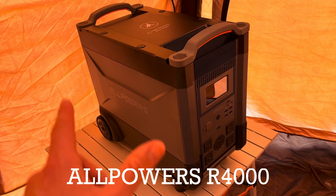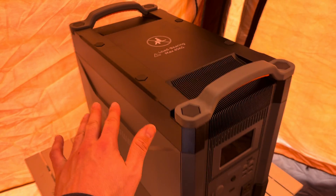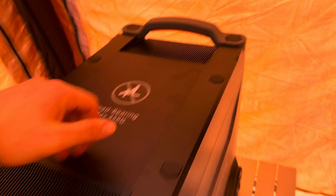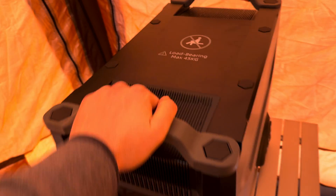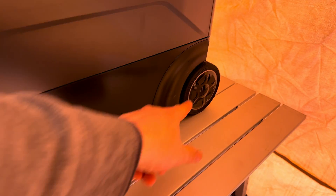This is the Allpowers R4000, their largest power station so far. You can put up to 100 pounds on here — you just don't want to exceed that. It has a solid build, feels super solid, has two solid handles so you or you and a friend can carry it. It also has an expandable handle so you can roll it around, because this thing does weigh 100 pounds.